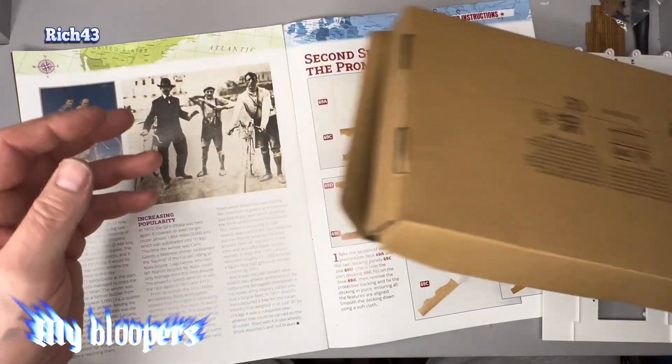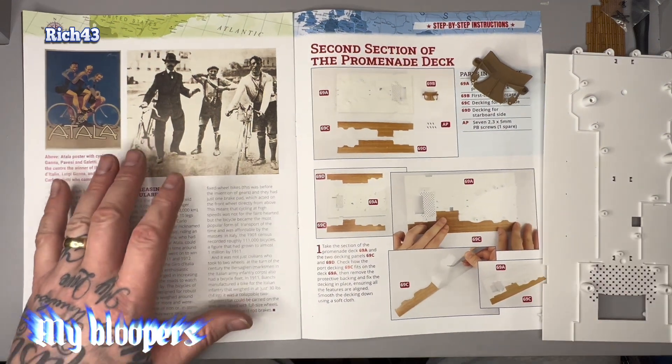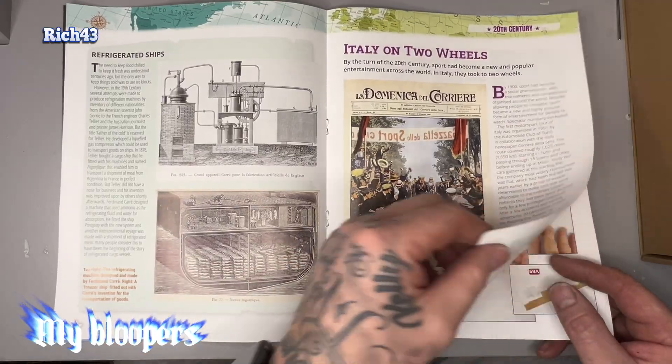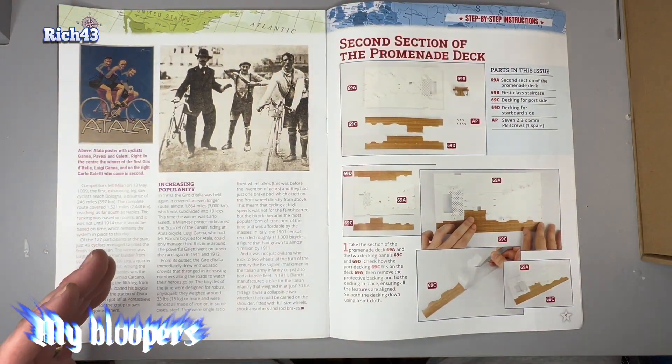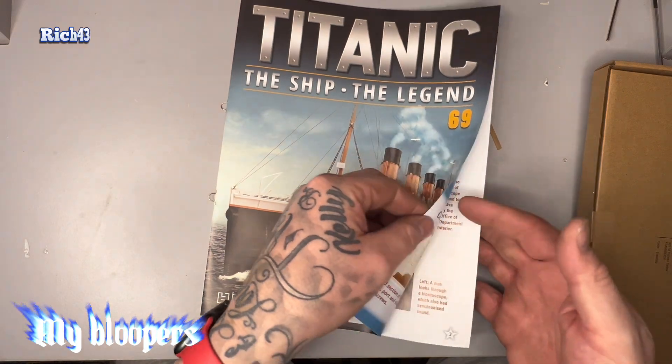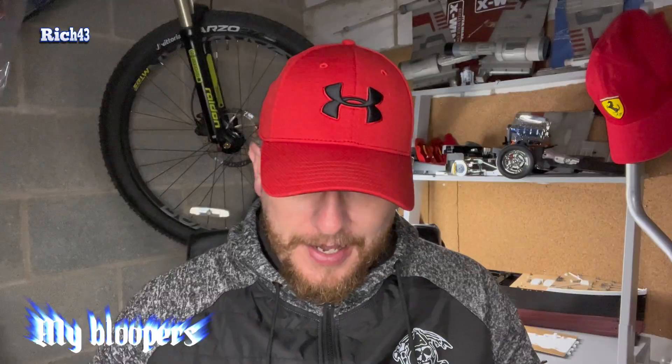Some more decking, more platforms, decks together. Good read guide between instructions and we'll take a look at what we've got coming in today's mag — it's basically you've got it, you can see it.